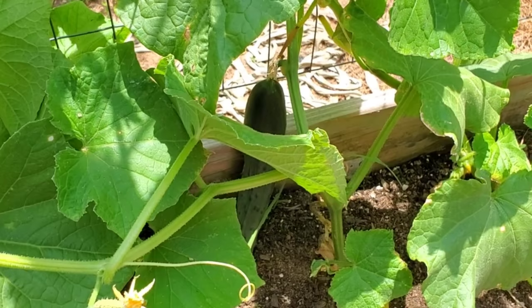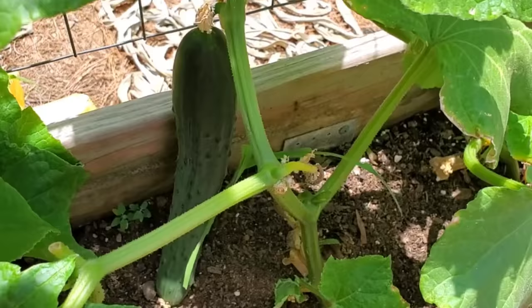I had so much foliage that after I thinned it out I realized I actually had a cucumber that was ripe. It's pretty sad — here's one of the sweet success cucumbers.